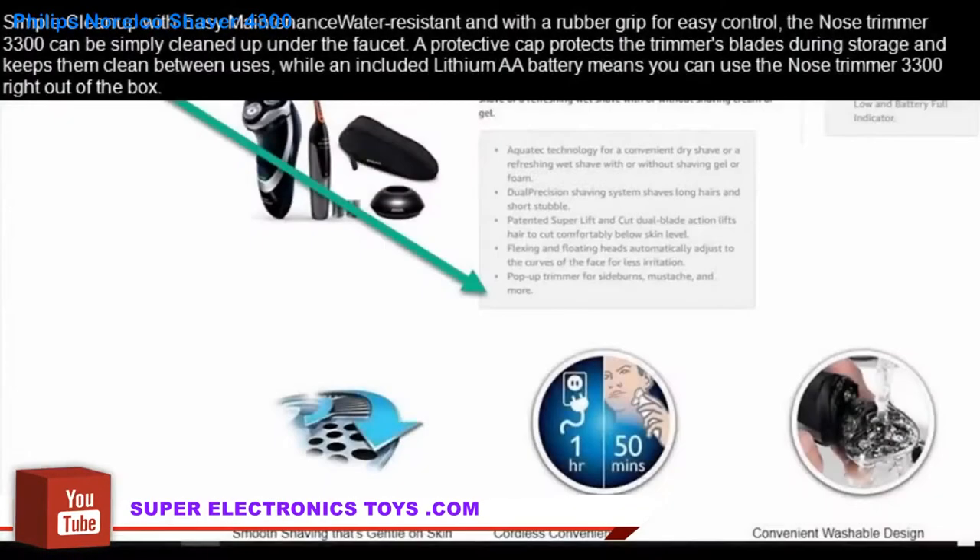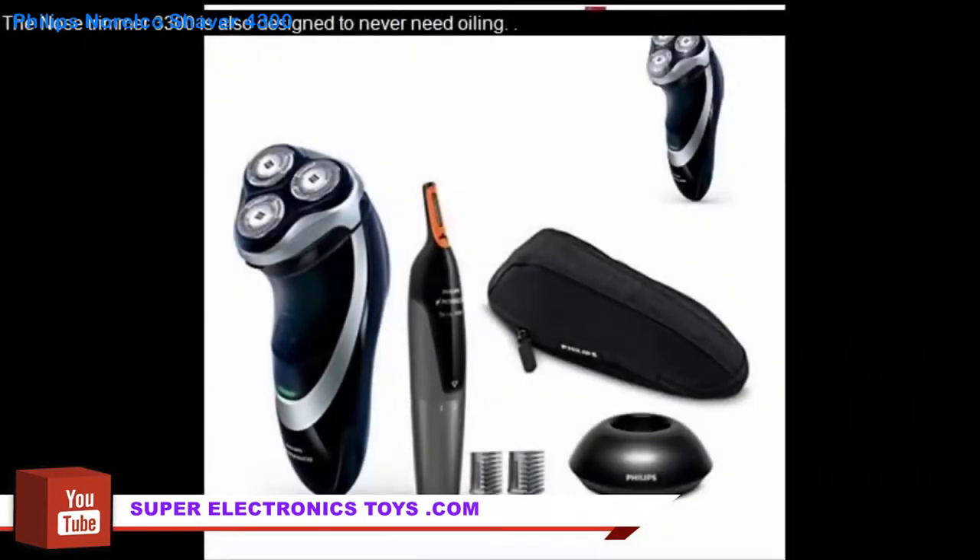Simple cleanup with easy maintenance. Water-resistant and with a rubber grip for easy control, the Nose Trimmer 3300 can be simply cleaned up under the faucet. A protective cap protects the trimmer's blades during storage and keeps them clean between uses, while an included lithium AA battery means you can use the Nose Trimmer 3300 right out of the box. The Nose Trimmer 3300 is also designed to never need oiling.